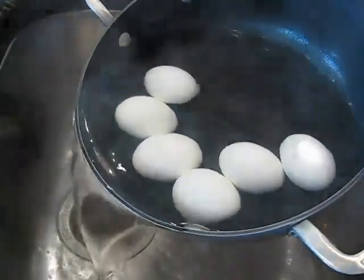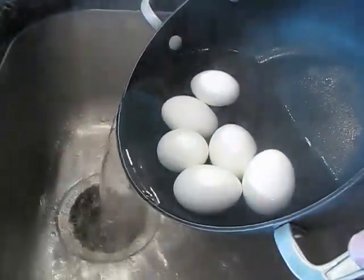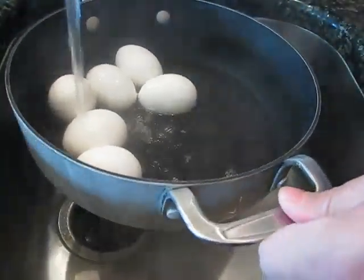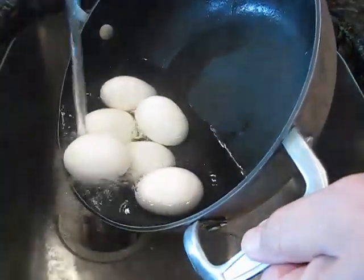Empty out all the hot water here. You can remove these and put them into another pan, but I just figure why dirty another pan up. What I do is I just start running some cold water in there — it'll help cool down the pan and it's going to help cool down the eggs. You don't want them overdone.